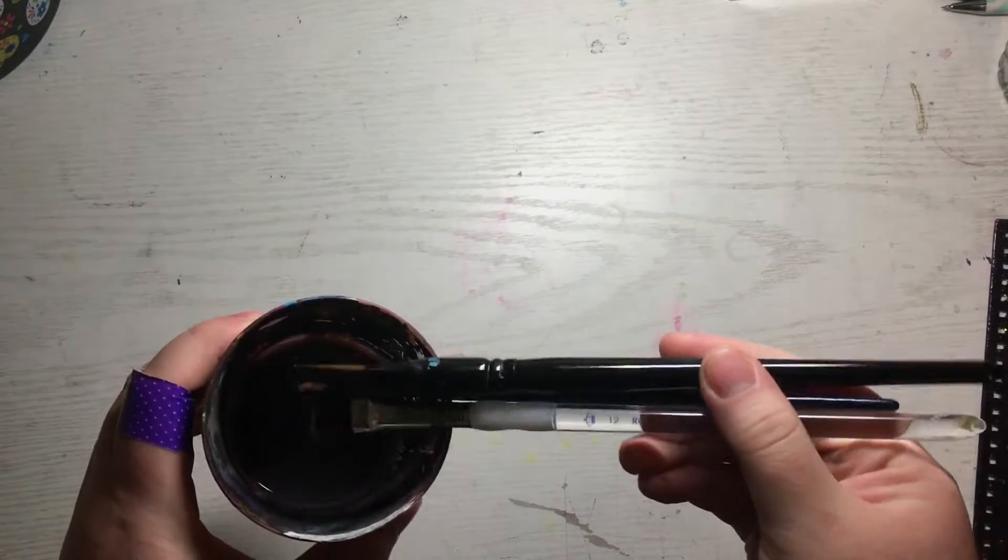This cup of paint water has been sitting for like a week. I kind of got to go wash these brushes before they turn to shit.